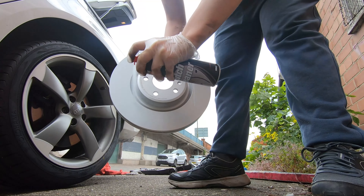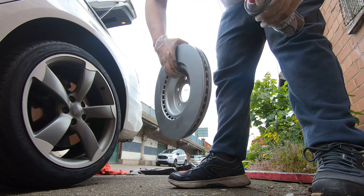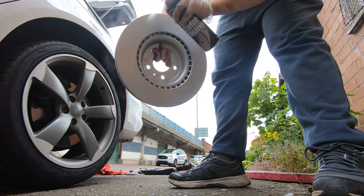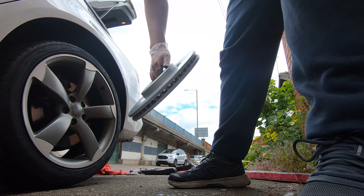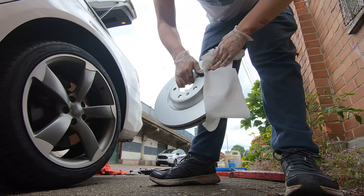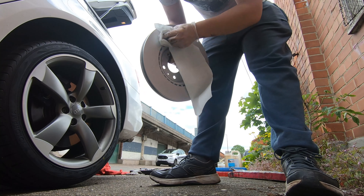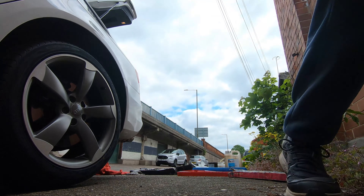Then you can start installing your new parts. If you're installing a new brake disc, make sure to use brake cleaner and wipe it down, as it comes with a thin film of oil to prevent rust in packaging — but that's something you want well away from your braking surfaces. Give it a good clean and then put the new disc on in the same orientation, ideally with a new retaining screw.